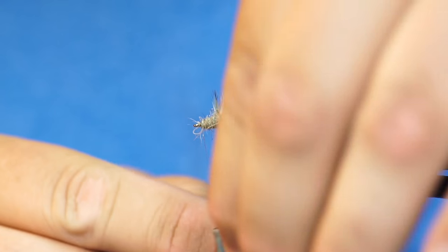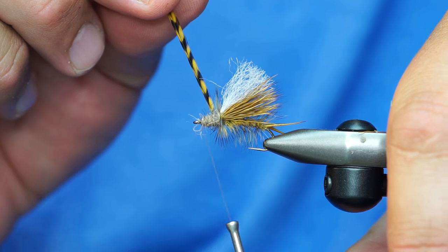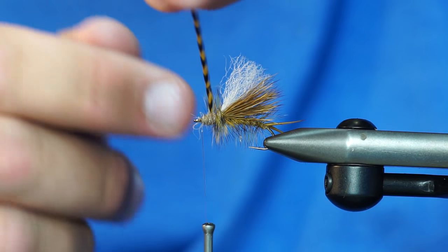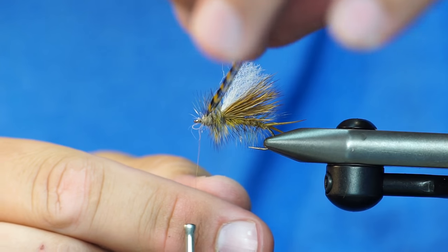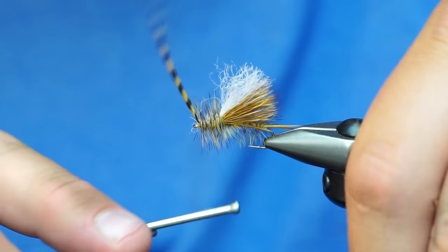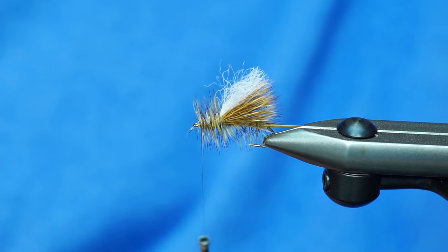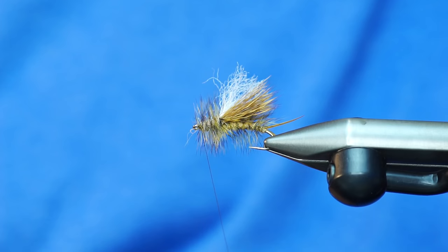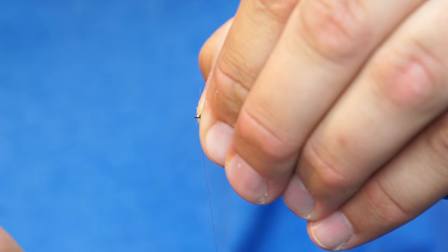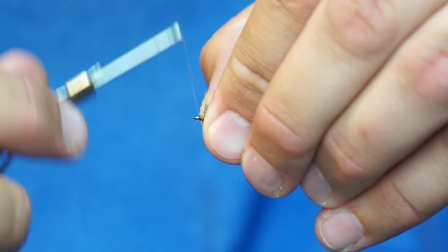And now you just wrap your hackle through that. The thicker head allows me to use a smaller hackle — I don't have to use a size 8 and I still get a little bit more bulk out of it. If you want a hot spot up at the head with your thread, you can leave a little bit of space there. But I wrap my hackle all the way forward. I'm just going to pull some of those little fibers back — most are little dubbing stragglers, so that's alright.